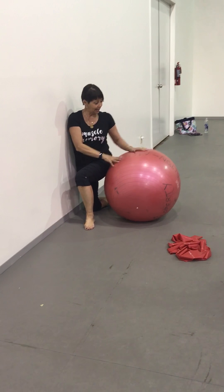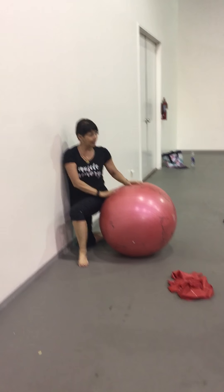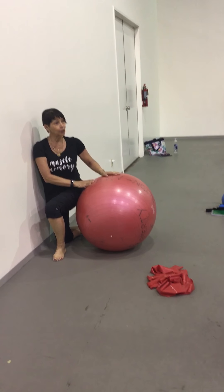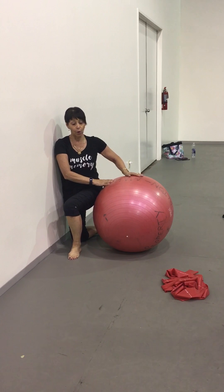Bring the ball under the hip so they're flush against the wall and it's under the hip. Then the first thing they do from that is they push out and touch the floor.